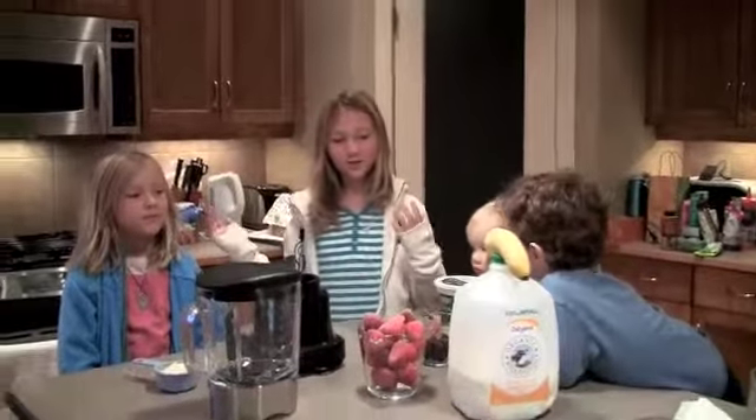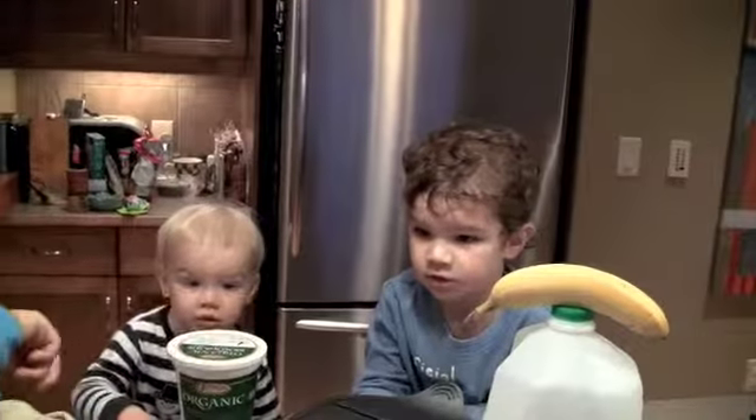We're at a cousin's house, and we're going to make a smoothie. This is Owen, and that's Max.